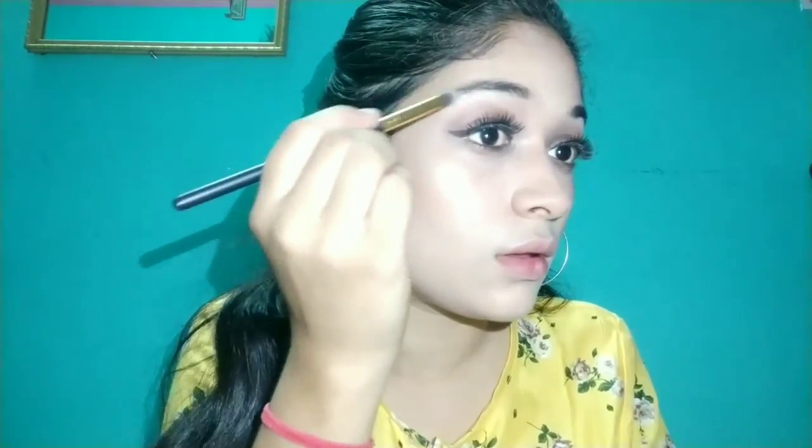I will apply the highlighter in the inner corner of my eyes and on the brow bone for a little lift. Then I will take the same palette and apply it along the lower lash line with a little smudge to create a smudging and smokey effect. I have used two colors for my eyes.